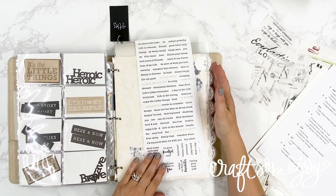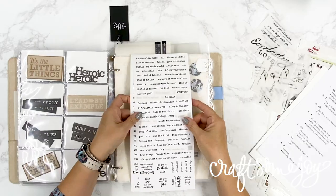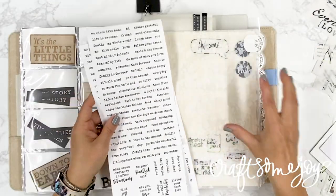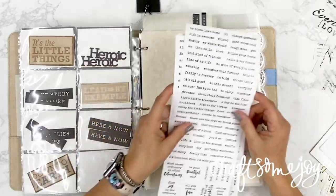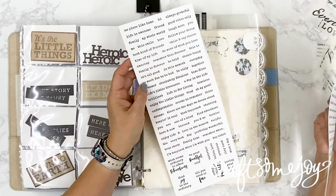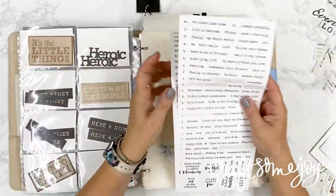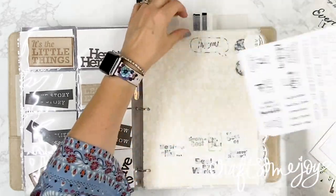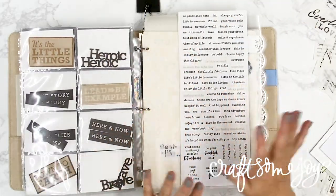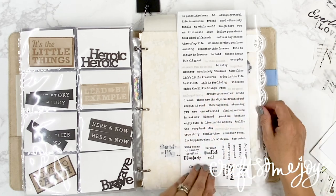Before we jump into my sticker categories, I want to mention one other type of sticker — these sheets with all these little words on them. Since it's already an investment of time to put your sticker binder together, I would not recommend putting every one of these words into a category unless that's something you have time for and would enjoy. What I decided to do was add these kinds of stickers in a sleeve in the front of my title sticker categories, so I still know where to find small word stickers in my binder.